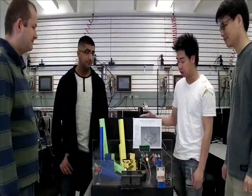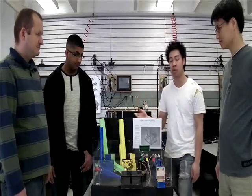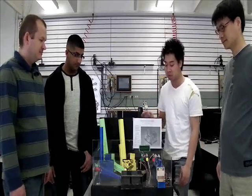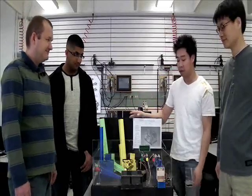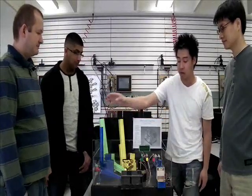We designed a mini chocolate factory. All of us did research on it and designed the proposal program. The whole project is made out of plywood, balsa wood, PVC pipes, and acrylic.